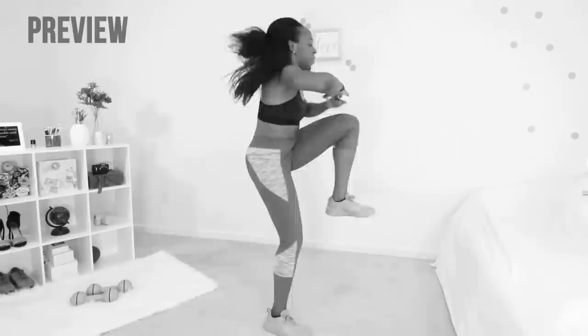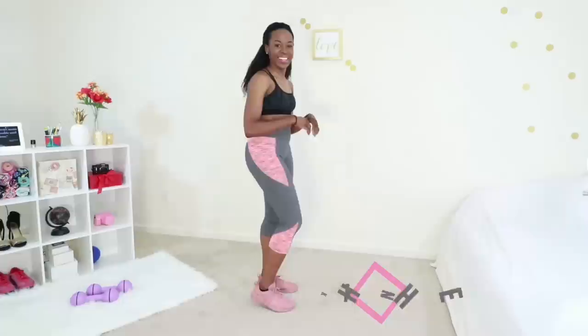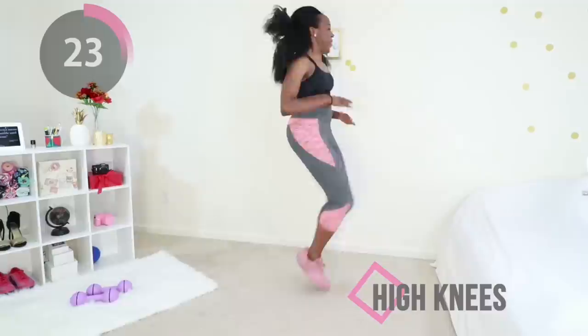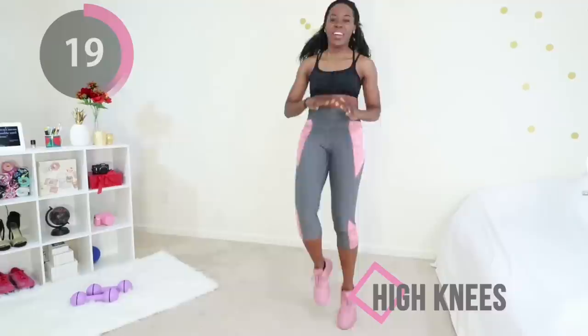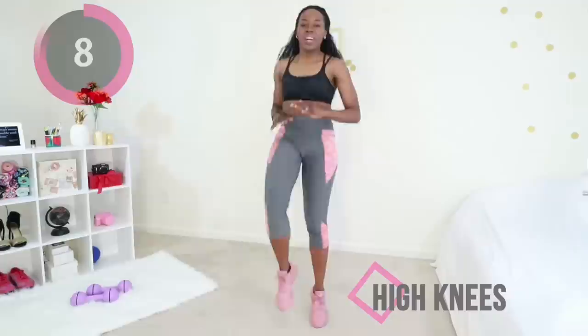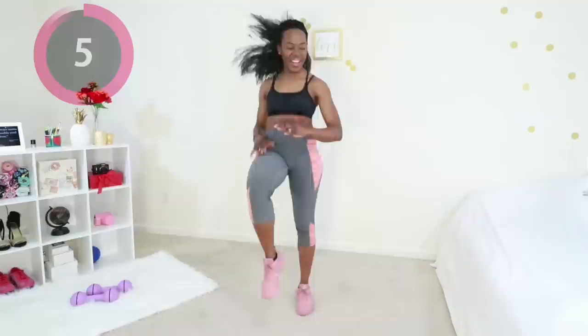Catch your breath because we're going straight into high knees. You're going to keep your core tight and try to touch your knees to your hand — your hand should be around your waist level. Start off slow and then go as fast as you can. Keep that core tight, keep breathing. You got this — you're almost at the end, just two more moves and we're done with this workout.